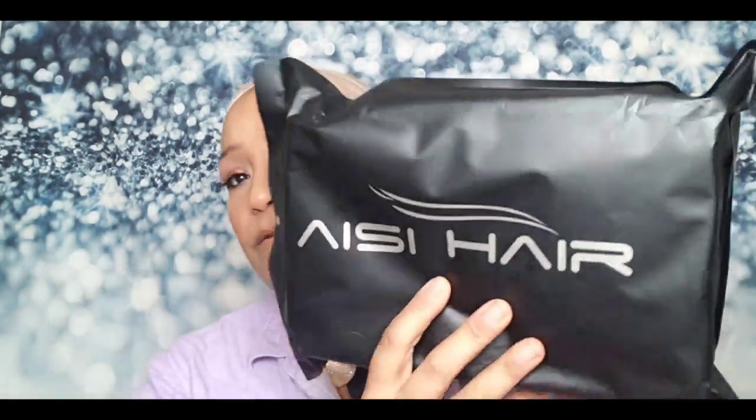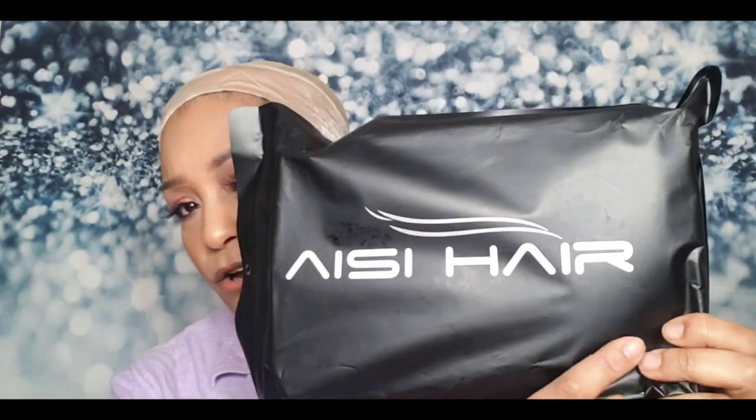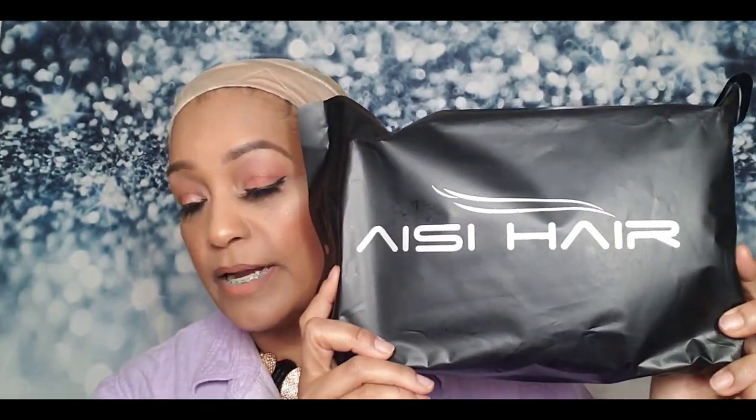I have two wigs to show you in this video. They are both from AISI Hair, and I got both of them from Amazon. I paid like 15 dollars — it was just under 15, about 14-something — for each wig. They were so inexpensive and so pretty that I decided to get two of the same style in two different colors.